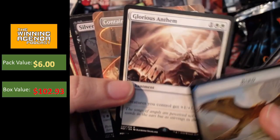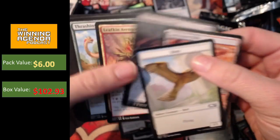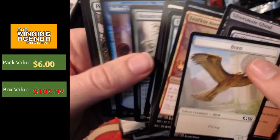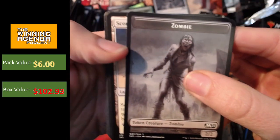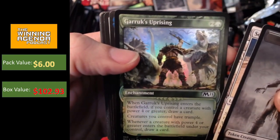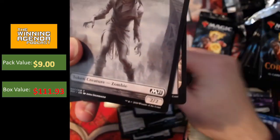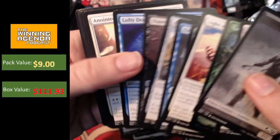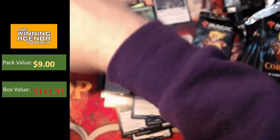Sweet. So that pack — not a bad pack. Glorious Anthem, a serviceable rare. And I think we can put the Containment Priest in the mythic pile — the extended art version. And a cheeky little Teferi's Protege hiding out there at the back. I don't know how much value those showcase commons are going to hold, particularly the non-foil versions. I think the lands will hold maybe a dollar value or something like that, but it's going to be interesting to see what happens with the commons. Garruk's Uprising. There's a foil more showcase. And then Baron — old mate Baron. He's got a decent comes-into-play ability. Can give you a bit of value. Not too unhappy to see him turn up.